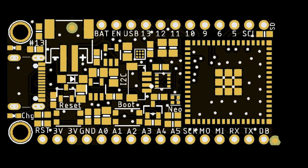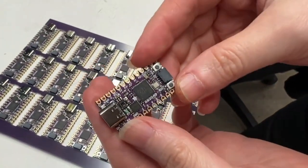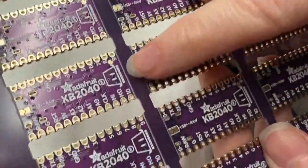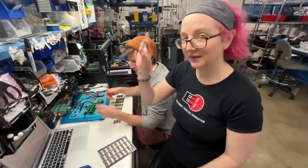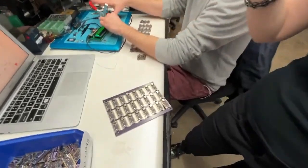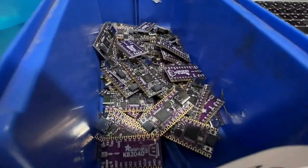We're going to play a video — this is when we're getting the KB2040s off the assembly line. Lady Ada and Dano — special guest tonight. We've got the new KB2040, RP2040-based keyboard board, and we just fabbed a bunch of them. Dano is hard at work going through and testing each one to make sure they pass test, they've got the bootloader working, they've got a working NeoPixel, and they're going to go through the store for you to use to make keyboards.